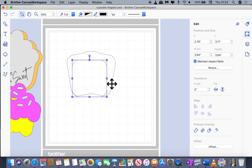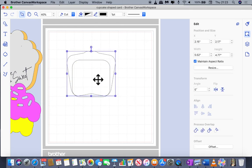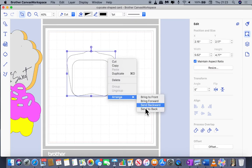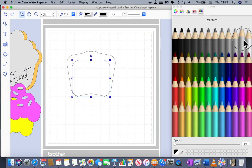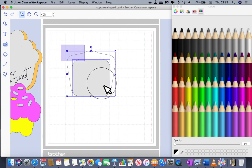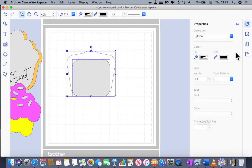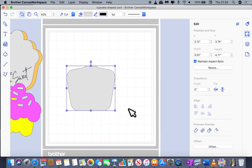I'm going to send that back layer to the back so I can click on the front layer, and I'm making it a colour so you can see what I'm talking about. I'm positioning that rectangle — the spare piece we had — on the shape at the bottom. Then I'm selecting both, going to the edit menu, lining up at the bottom, and welding. Now we've got that cupcake shape, made from just that rounded rectangle shape.